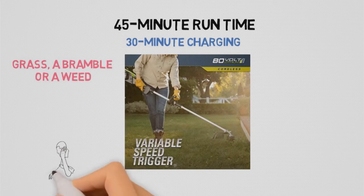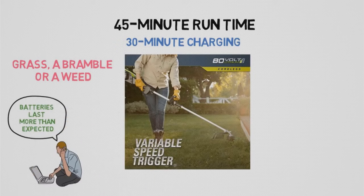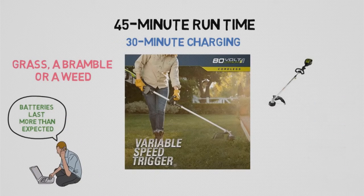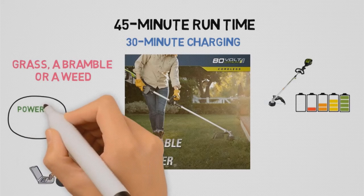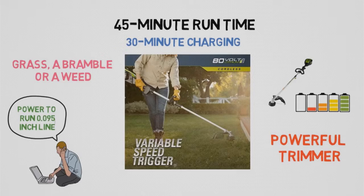One customer loved that the batteries last longer than he expected, even with heavy use, while another said he had no regrets about going over to the battery-powered side of lawn tools. A writer from ProTool Reviews said this trimmer has the power to run 0.095-inch line and was among the quietest powerful trimmers their team tested.